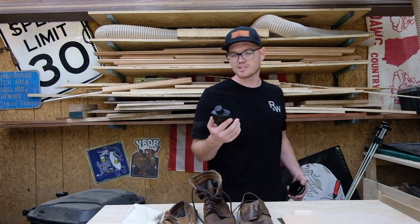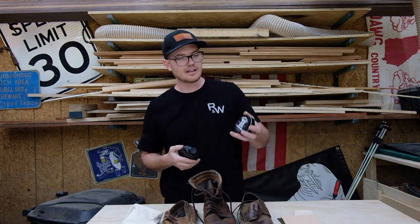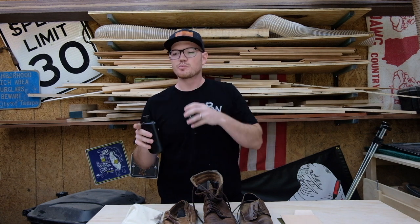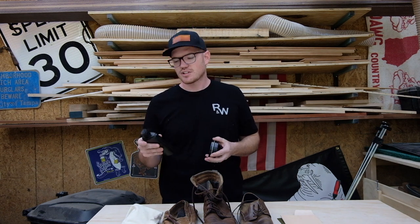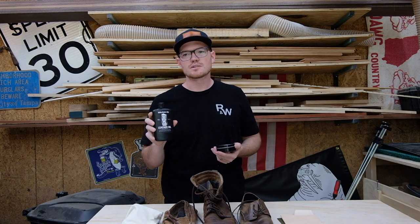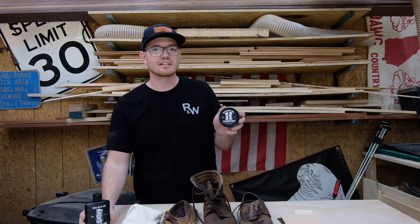Alright guys, as promised I told you I'd do a review of Walrus Oils leather oil and their leather wax. In this video I'm just going to cover these two. I told you I'd do the wood products as well and I'll do that in a separate video in the coming weeks. I've used the leather oil on some boots and it's held up really nice, but I haven't used the leather wax and I honestly didn't even know they had a wax.